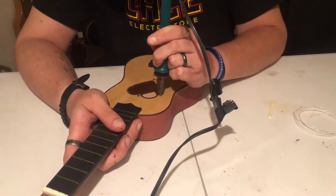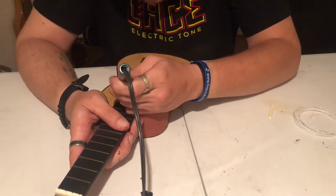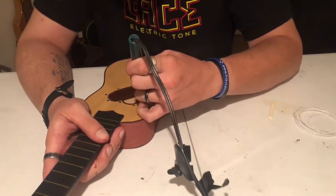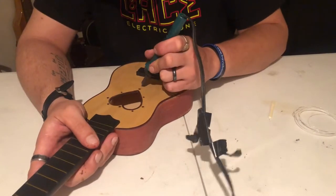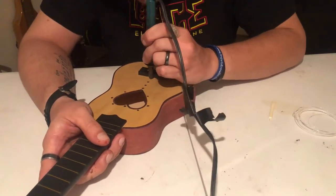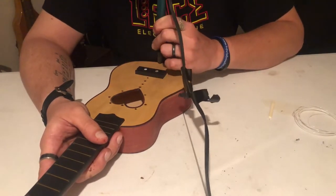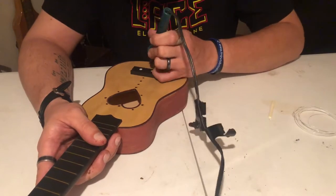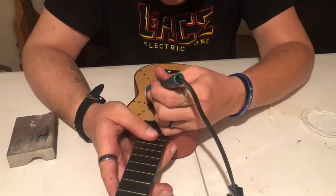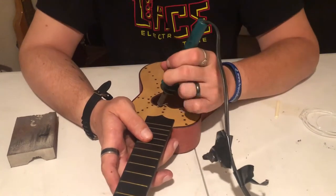And then, just to take it one step further artistically, I got my wood burner out and wood burned a really cool dot design on the top of the ukulele. This took me a little more time, but it was well worth it for the looks of the instrument.